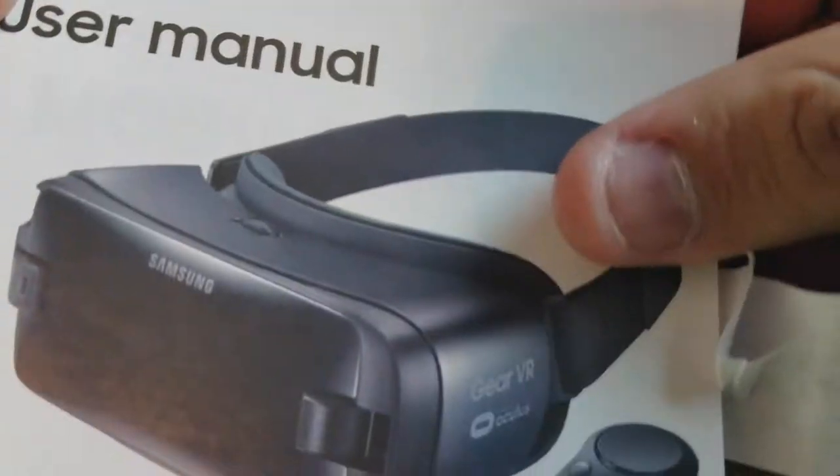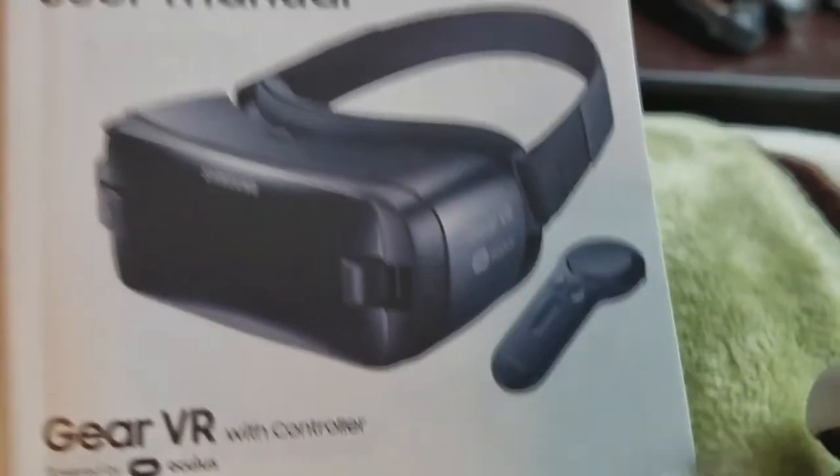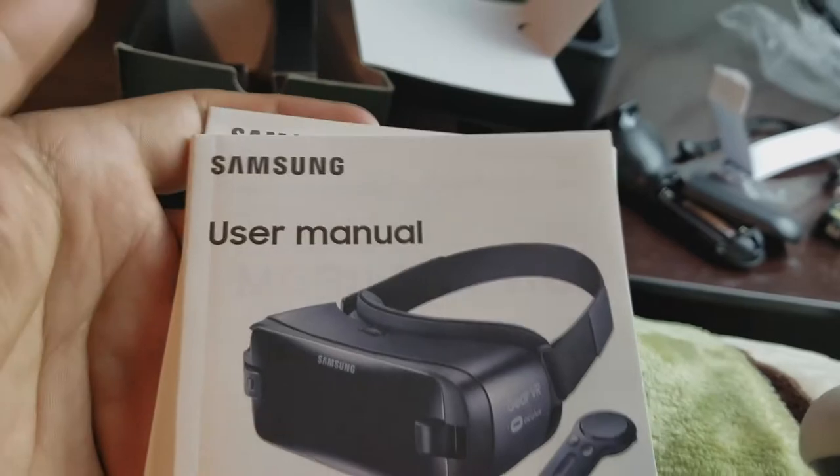This is a really close-up view of the Samsung Gear VR — a really close-up look at the Samsung Galaxy Gear accessories and pamphlets and much more.